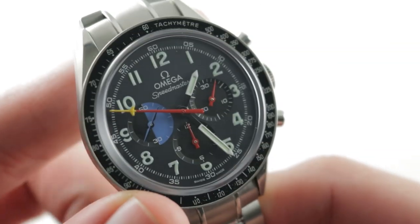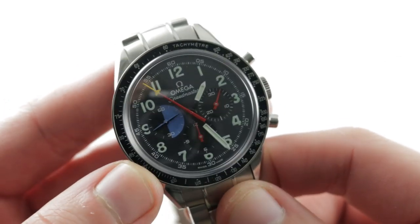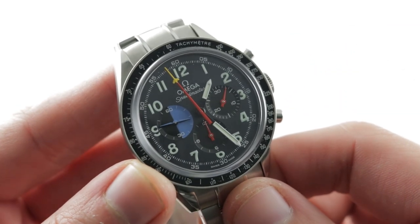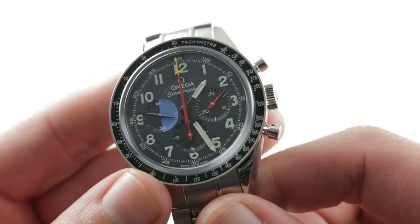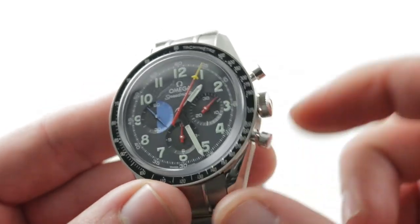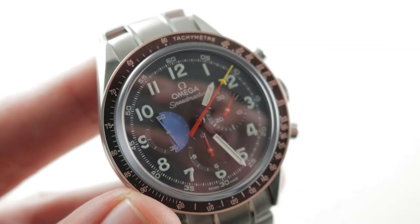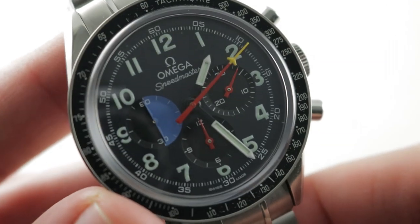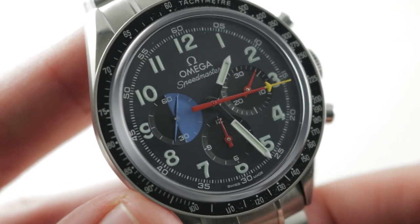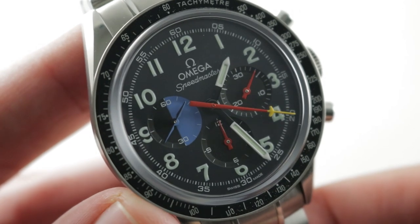There is an anodized aluminum insert for the tachymeter bezel. It frames a dial covered by sapphire crystal — not Hesalite as on a standard Moonwatch — and that dial is best described as a sort of slate blue; it's not quite the gray it appears on camera, and does have a little bit of a blue overtone. Getting closer, you can see an Arabic numeral track outboard of the Arabic numeral hours. It is a printed dial with a change in plane thanks to sunken sub-registers, which are dished with rehaut.